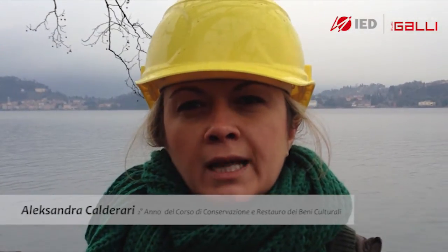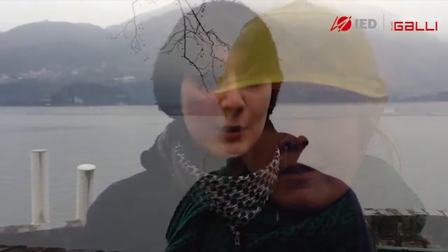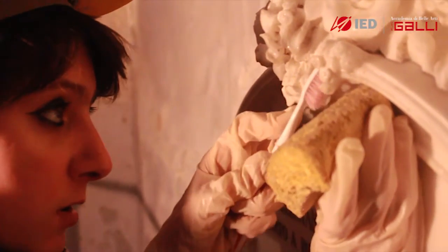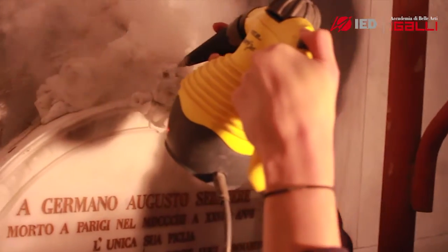This year we have the opportunity to stay here and restore. Today I work outside — I'm removing the graffiti. At the moment I'm taking care of the cleaning of the Carrara marble. Precisely I'm taking care of the medallion on the back. I'm using ammonium carbonate with ionized water and a steam cleaner. It's fantastic that already in the second year we have the opportunity to work actively on-site.